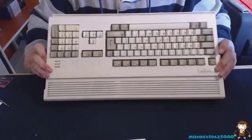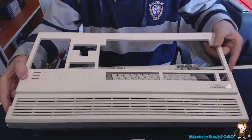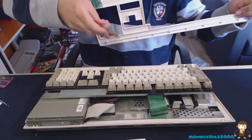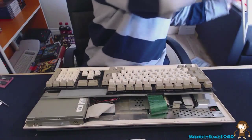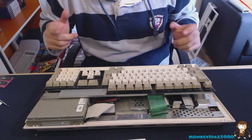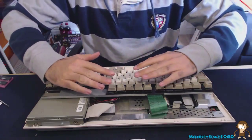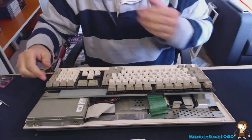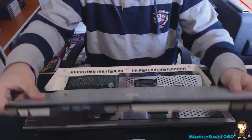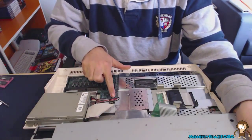Once all the screws are removed, the front of the Amiga just lifts up. However, you have to be careful — you'll only be able to lift it so far because of the LED cable. That LED cable connects underneath the keyboard, so you'd have to flip the lid back and remove that cable before taking it off completely.